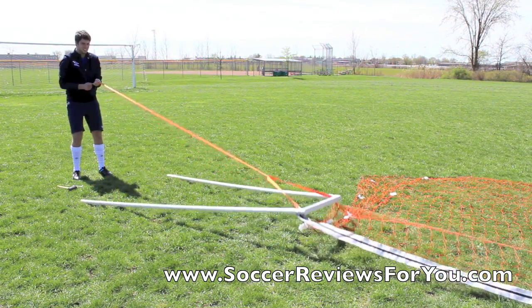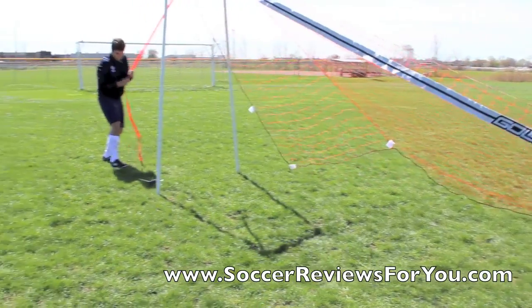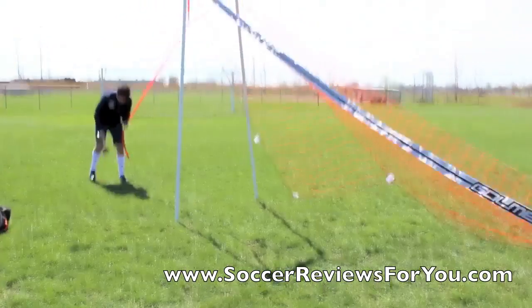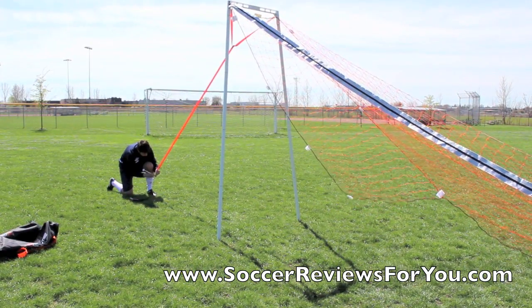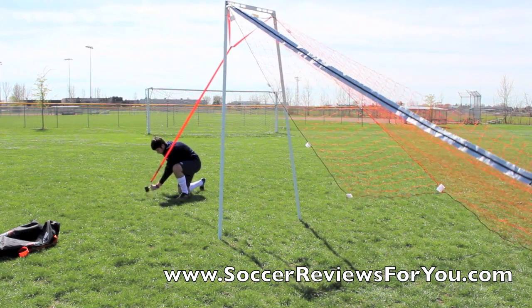Once you've completed the other side, you're going to pull it up and basically anchor it until it's upright with the included peg — pull it until straight, pull it tight. It's a little bit tricky the first time you do it, but once you've done it a couple times, it's really not that difficult. The first time around, I would definitely recommend doing it with two people.